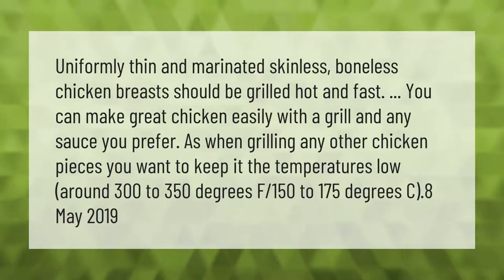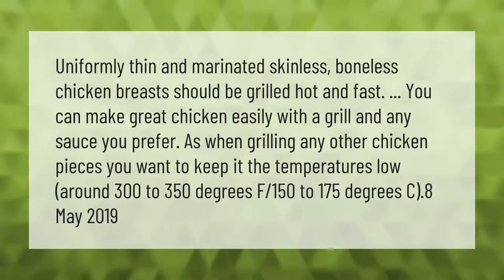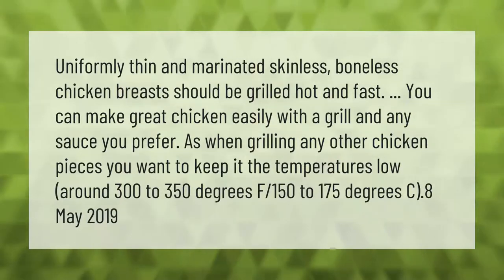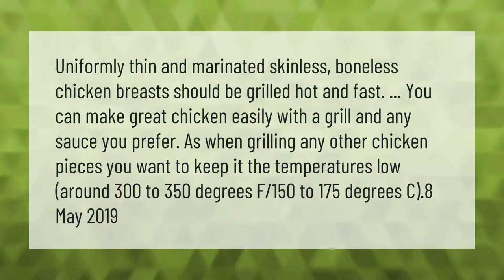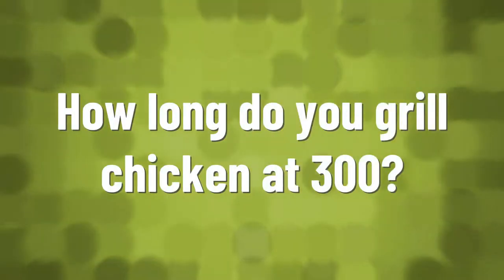Uniformly thin and marinated skinless boneless chicken breasts should be grilled hot and fast — you can make great chicken easily with a grill and any sauce you prefer. As when grilling any other chicken pieces, you want to keep the temperatures low, around 300 to 350 degrees Fahrenheit (150 to 175 degrees Celsius).